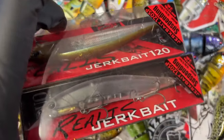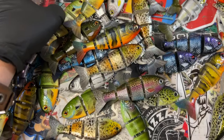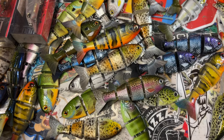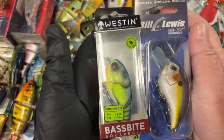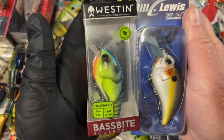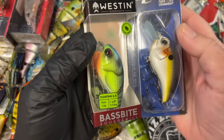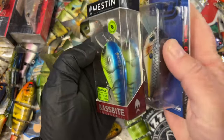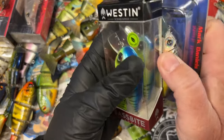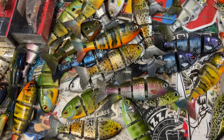I've got some Duo Realis jerkbaits that I have to paint for customers. Spray sessions — which you guys know and love — are going to be back in the swing of things. I've picked a couple from mystery tackle box for different months. I love doing crankbaits because they're easy to demonstrate techniques on, and we're going to be doing more with swimbaits this year as well.